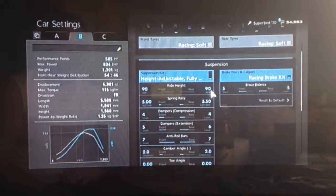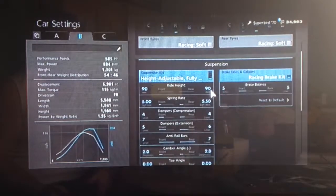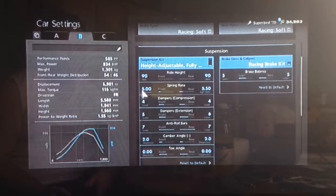As far as the suspension, I've got the ride height set as low as possible — that's mainly for the looks, so you don't have to do that. For the springs, we've increased them to 5 on the front and 550 on the back.